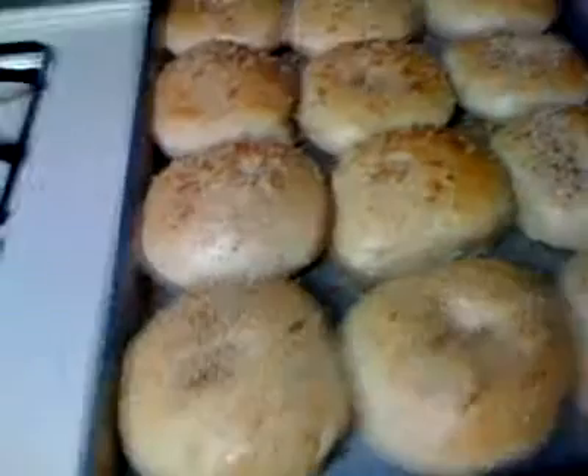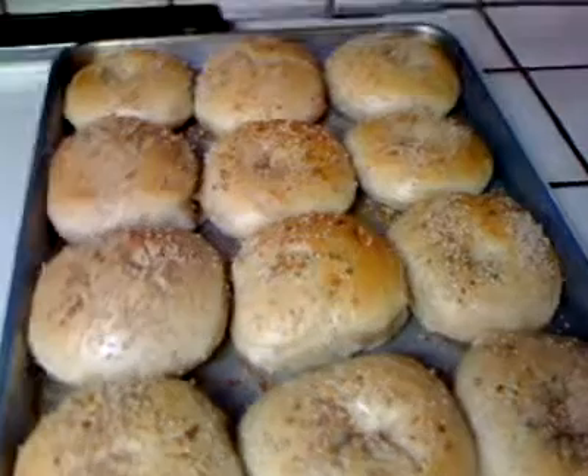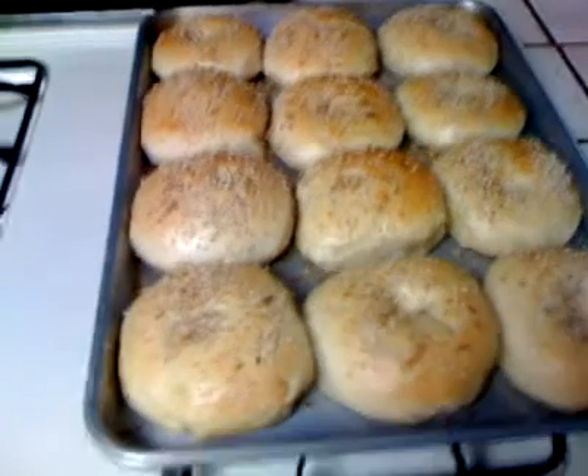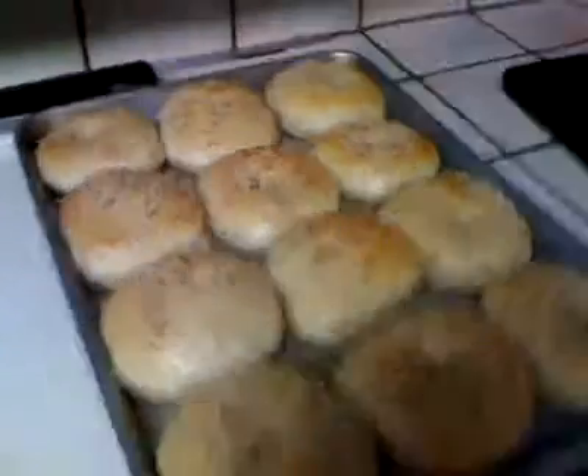I added a little bit of sesame this time. And instead of dried onion and dried garlic, I reconstituted it a little bit, added some water, hydrated it. That's what I did.